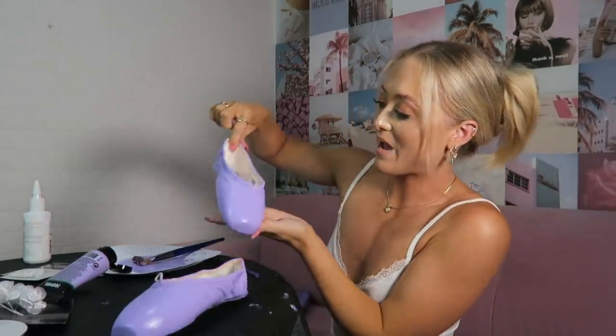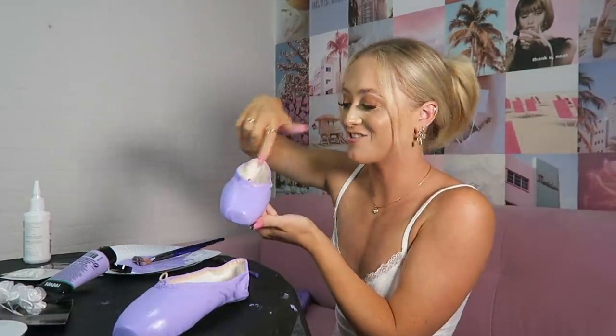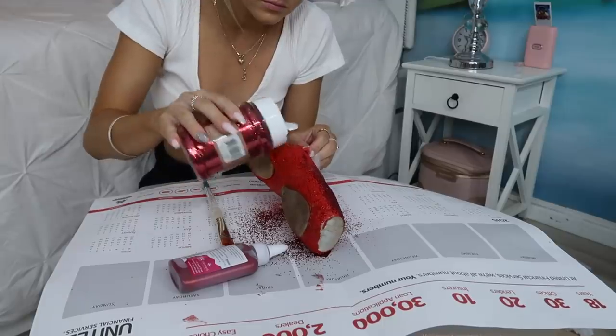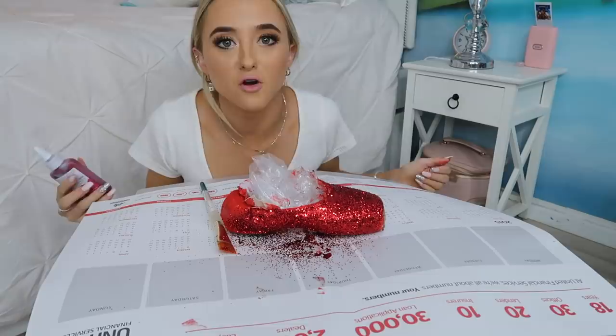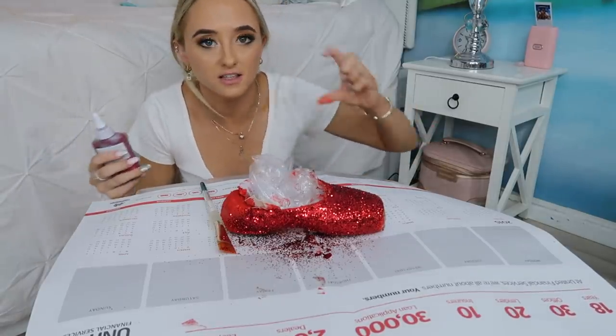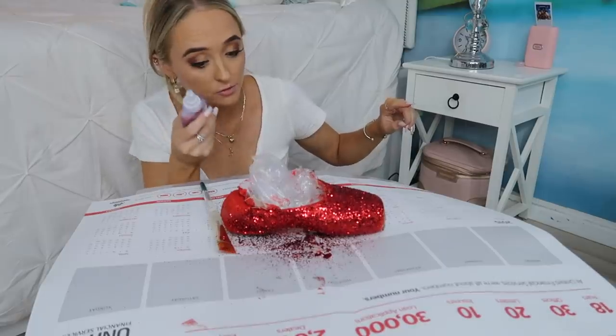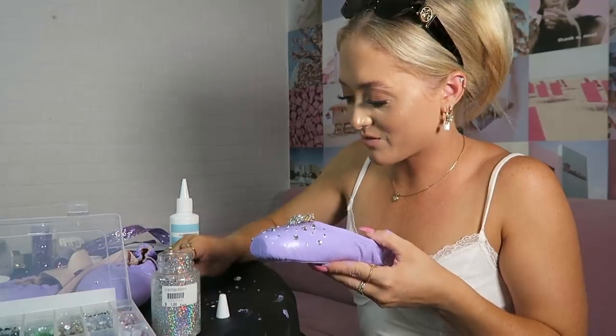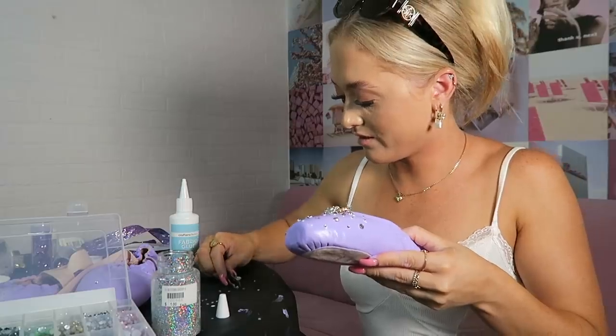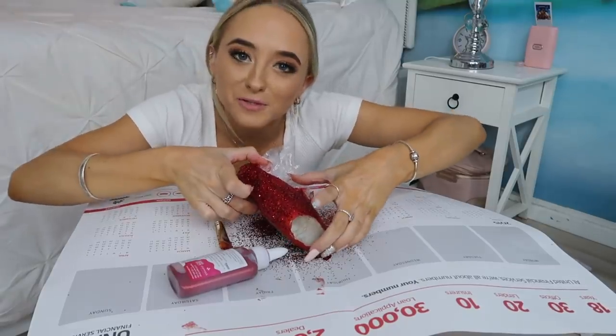I wonder how Tegan's going. I've literally spent like an hour just deciding on what color glitter I want to use for the sole. I guessed the color mauve, just because she has a mauve pointe shoe on her key ring, and she's very much into mauve lately. I'm going to sparsely put diamantes all over the shoe, just like that. I'm using my tweezers — very fiddly, but quite therapeutic.